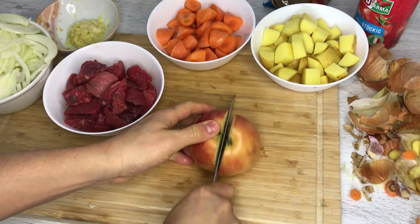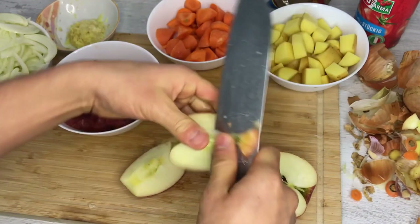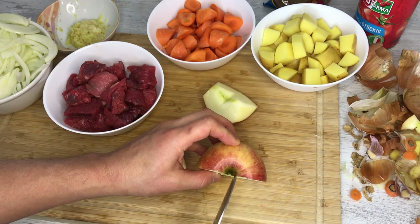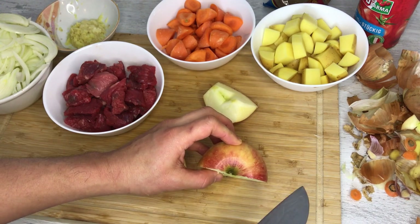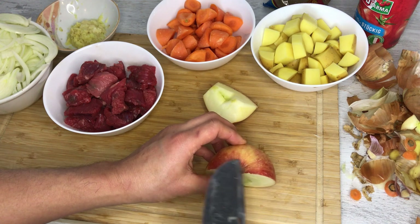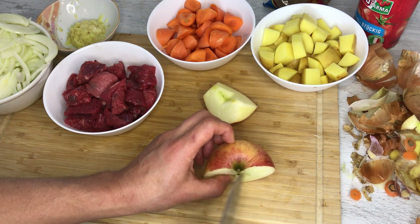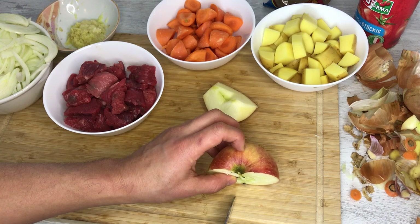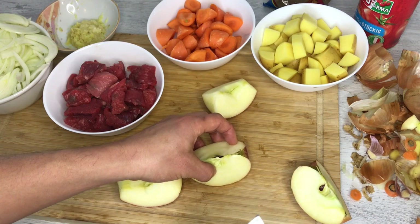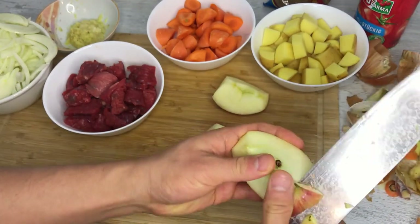We're going to grate the apple. A little tip on cutting the apple: try not to cut from the top, but instead from the bottom. The reason is that pesticides spread out and collect at the top where the stem is, because when it rains all the pesticides run down and concentrate right there. If you cut from the top you spread those pesticides throughout the apple, but if you cut from the bottom you move away from that concentrated area. I don't know how much difference it makes — I was told this by my mother, so I just follow it. Then we're going to grate the apple.